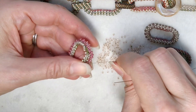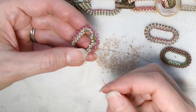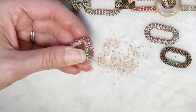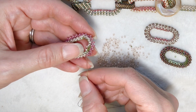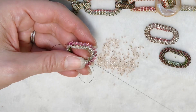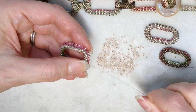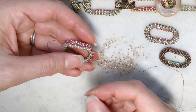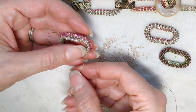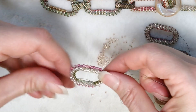Row eight, almost done. Just a few more beads, two more beads and then step up. One — oh wait, there's one more. It was hiding from me! There's one more bead and then step up. Step up — you go through two to the next row. Look how that's laying better. That's row eight. We've got two more rows to go and then we're going to zip it. This is going to make the beads curve out even more.